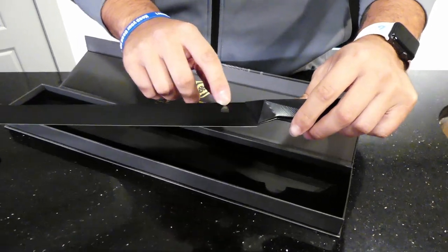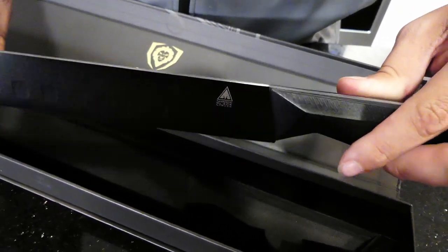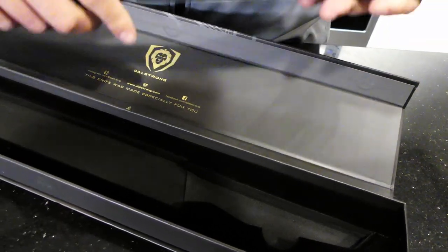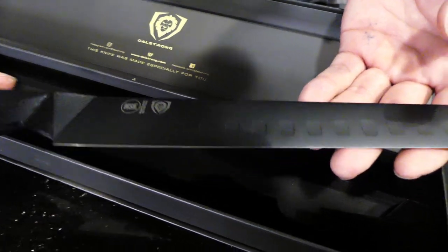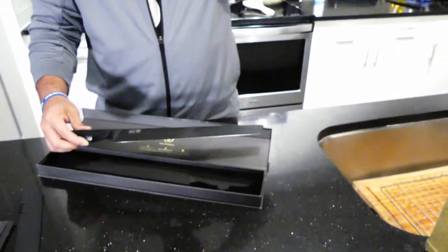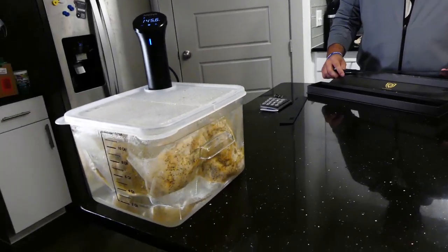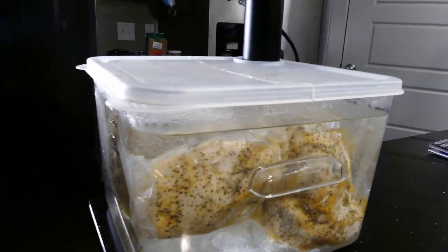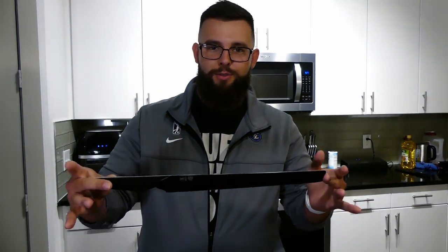You've got the Shadow Black Series logo right here on the blade, and then it looks like on the back side of the blade there's some more description — has the model number and Dow Strong logo. This is a beautiful knife. I'm super excited to use this. We're actually sous-viding some chicken right now, and we're going to be slicing into it with our slicing knife here in just a few minutes — well, a few seconds for you guys, but a couple hours for us.